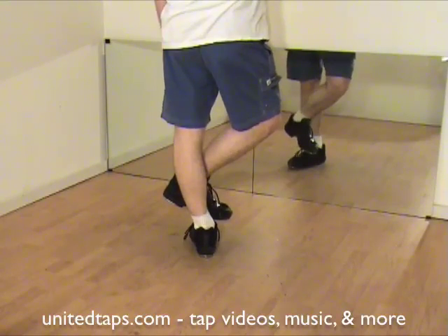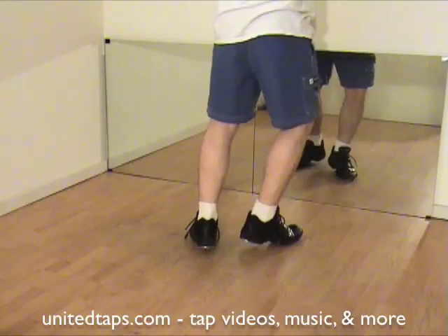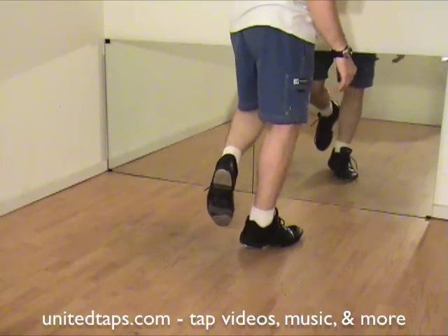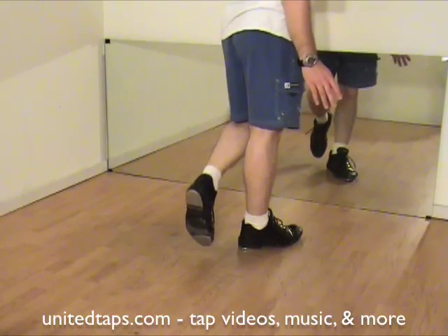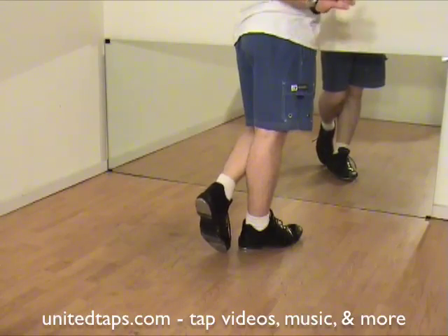Alright, cross that foot. This is a buffalo scuffle. Step on your right. Shuffle your left. Now this gets crazy. The left foot is going to do a scuffle, also known as a dig spank. You won't put your weight on the dig though.